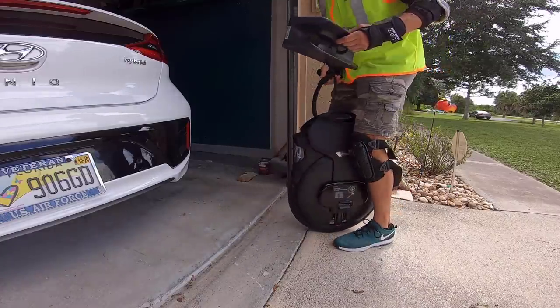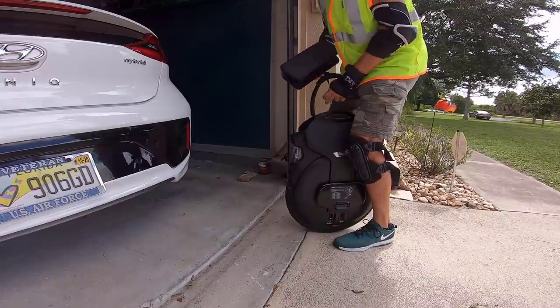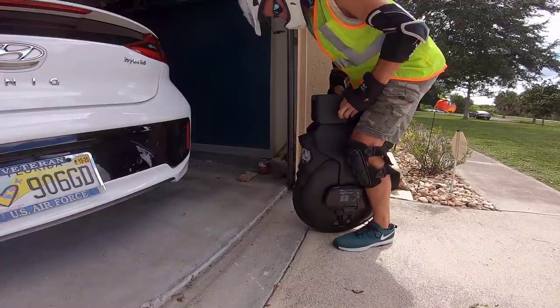Hey, what's up guys? While I'm letting my GPS sink, I am setting up the seat for my ride — my new range test ride.